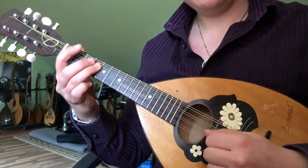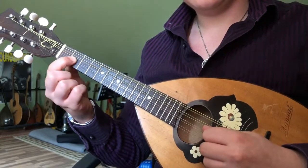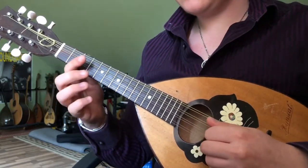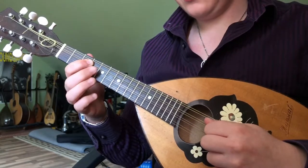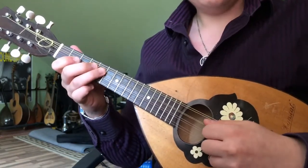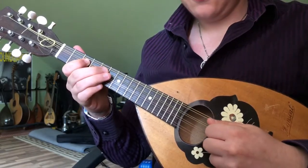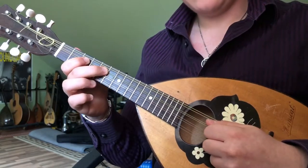Fourth fret D, and then slide the first fret of the A up to the second. Third, open A string, then the third fret on the D twice. Fifth, open A string, second fret, fifth fret D, third again, fifth and third, and then pull the fifth fret off to the third.